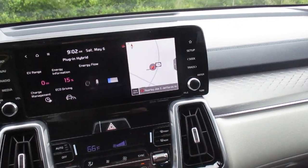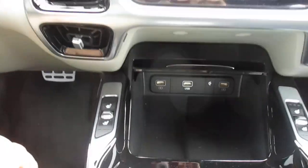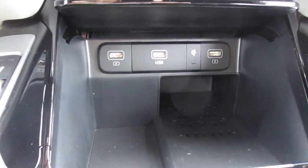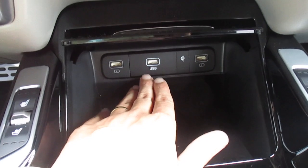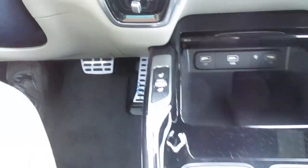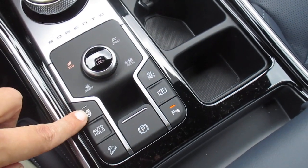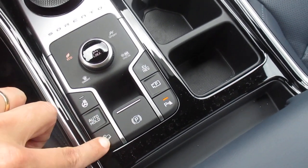As I mentioned, you have dual zone climate. Down a little further we have a wireless charging port, a USB fast charging port, and connections for USB functionalities. We also have heated and ventilated front seats and a heated steering wheel, along with auto hold, electronic parking brake, and downhill brake assist.